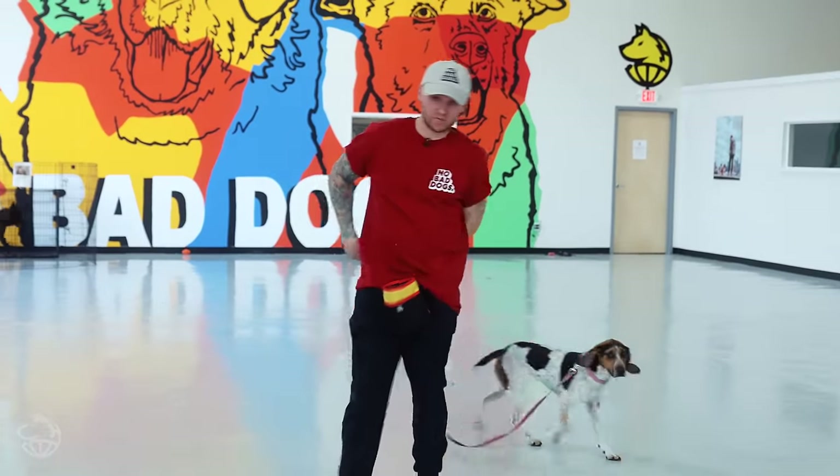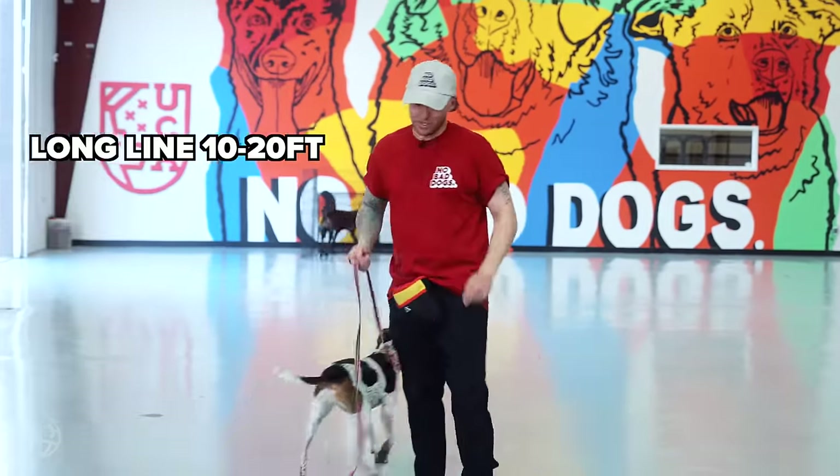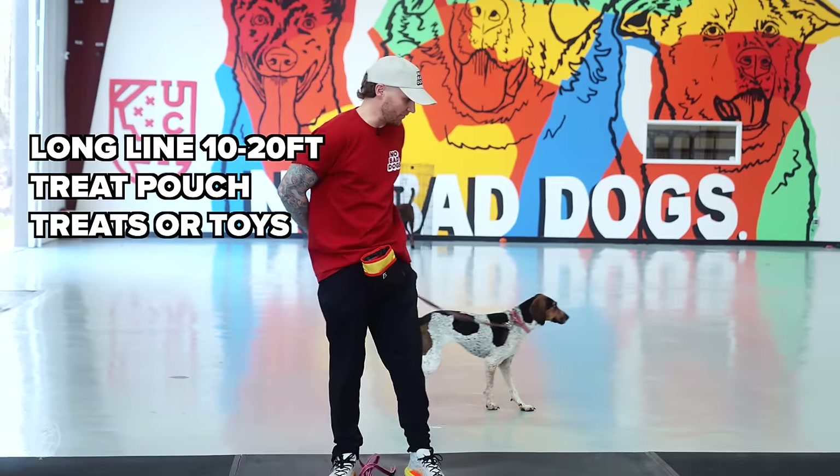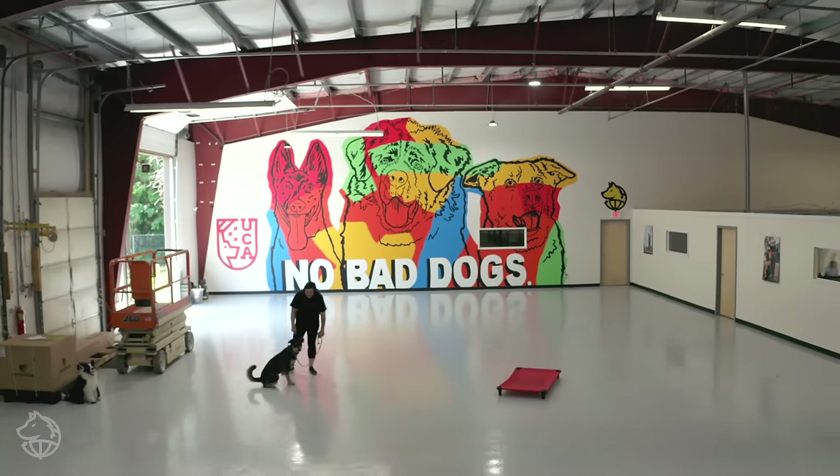All right, we got Smokey out, which is one of our boarding and train dogs. We're going to start with the introduction. I have my 20-foot long line and my treat pouch in front of me. We're going to start in a level one environment, which is nothing else going on in this room — very non-distracted. Now, as far as equipment on your dog, you can have whatever collar you're comfortable with to start.